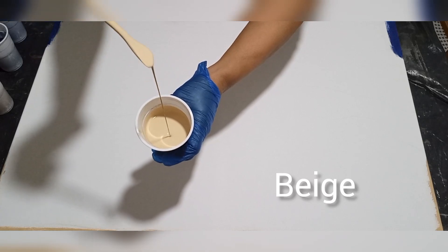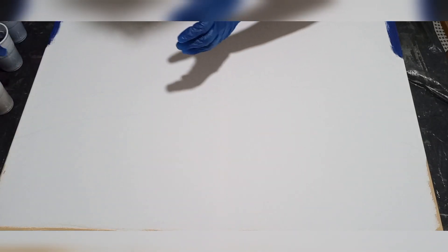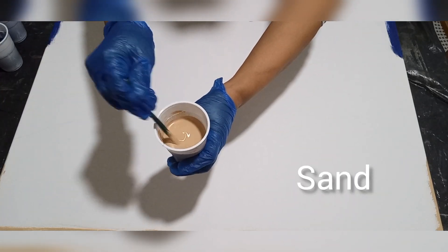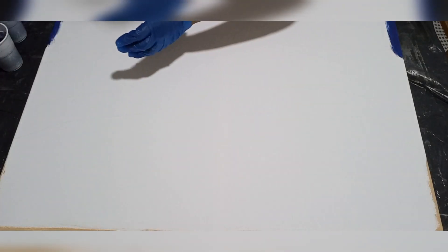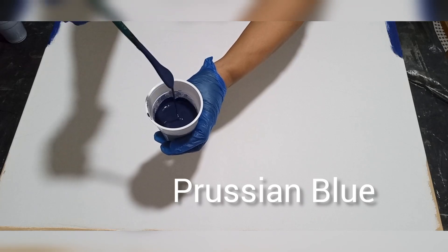I'm going to start with the beige which is my sand color, and I'm going to blend that beige with some sand which is a darker shade of the beige — that will give me the effects of wet sand. My mixing ratios are all at the bottom in the description box.